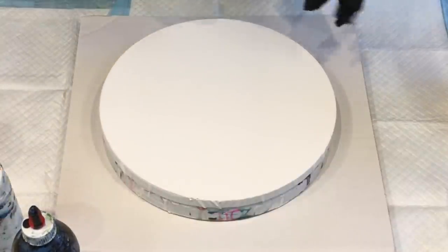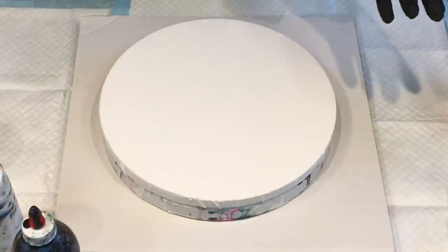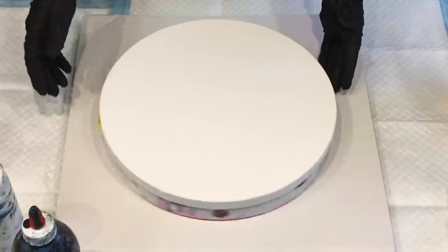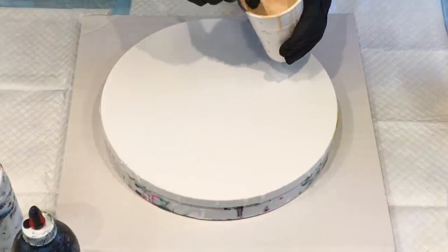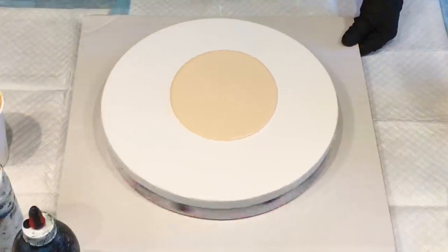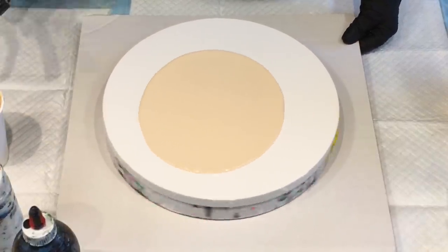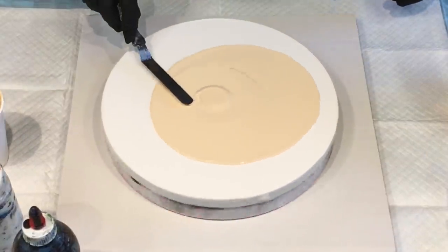I just thought I'd have a go with the Boom Gel stain today — the Boom Gel paints — and see what I get. So I've got my spinner going. I've got this base paint, which is quite thin actually, so let's spread it out.